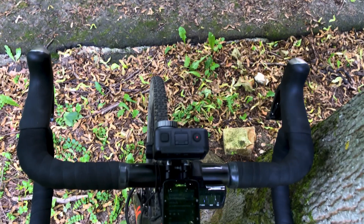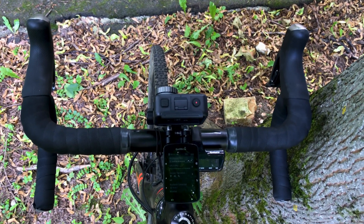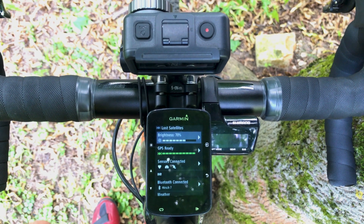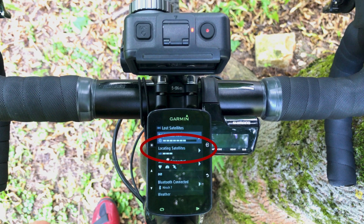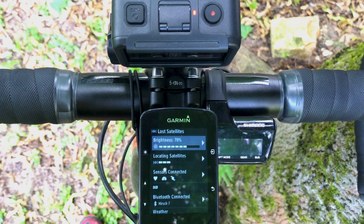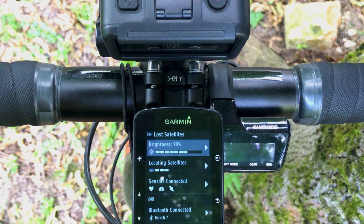No! This video is not about a squirrel. It's all about this: the lost satellites problem, which occurs when your cycling computer happens to be around your action camera.